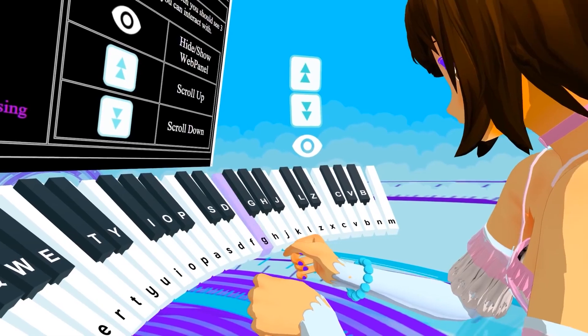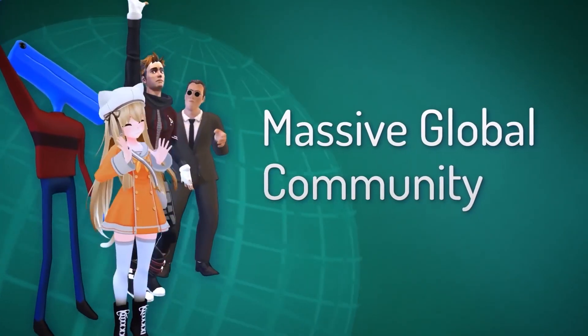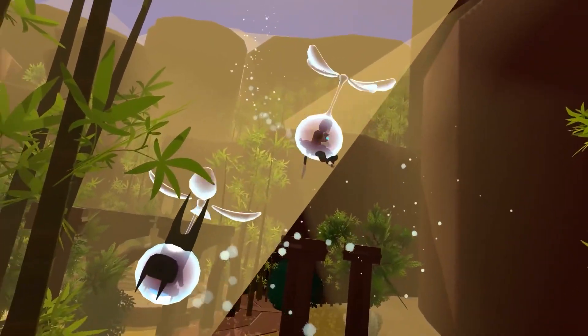My name is ButterSomething. If you enjoyed the video, please leave a like and share it with your friends. Thank you all for watching — please like, share, subscribe, and I'll see you all in the next video.